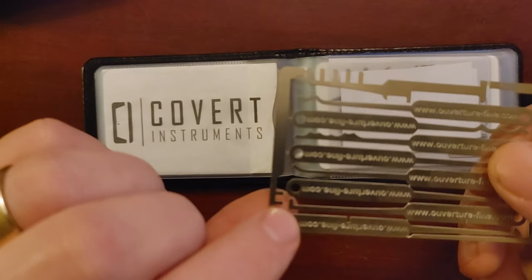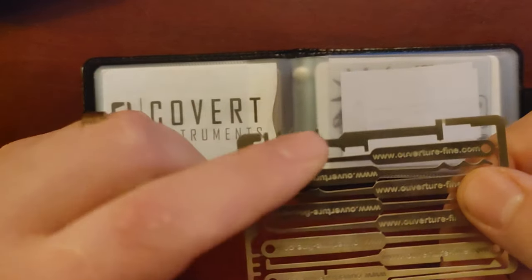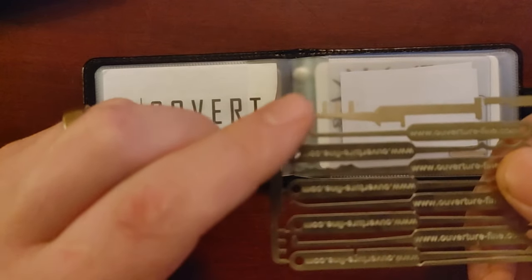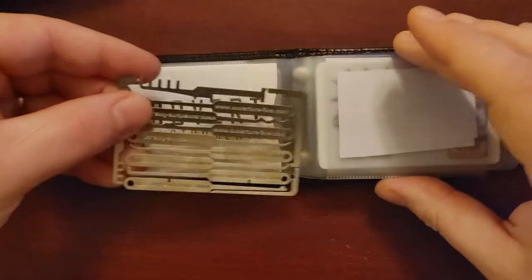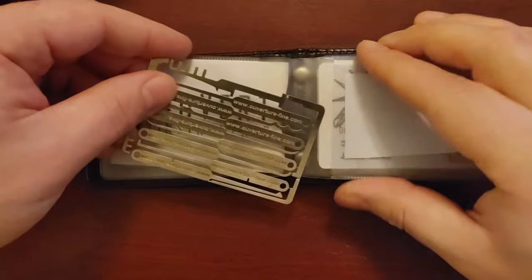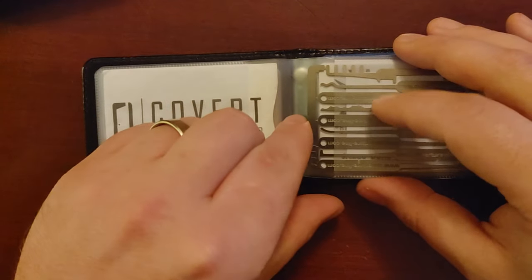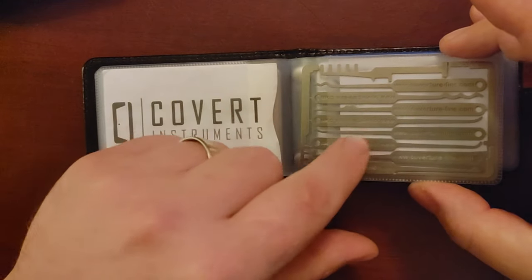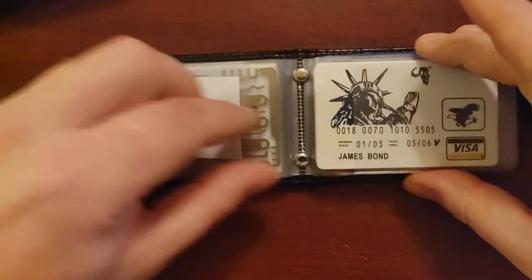It definitely has some stuff you don't see in others — like a warded pick for dimple flags, comb picks, and a tubular turning tool. It is really packed with unique tools. When I ordered, they also sent candy in the package, which is a nice touch.